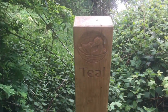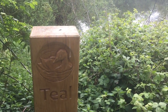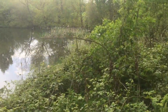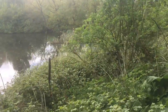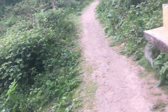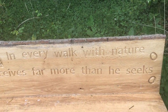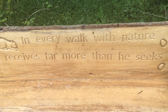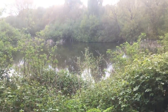I've got these cute carved wooden posts — all the walks. That's a duck and it says 'teal' — I'm not quite sure what that means, some kind of walk route or something. This is one of the ponds or bodies of water. And then they've got these handcrafted benches — it says 'In every walk with nature, one receives far more than he seeks.' So I have a little sit down here and look at the water.